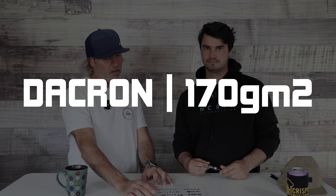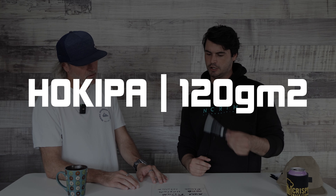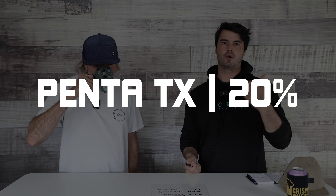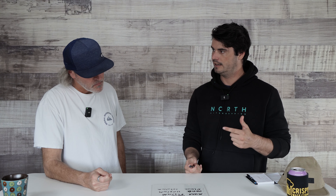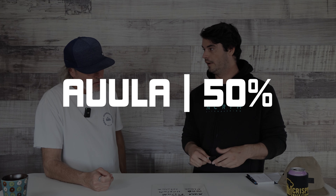To recap the bullet points: Dacron is at 170 grams per square meter, Penta TX at 144, Hukipa at 120, Enweave at 102, and Olua at 85. So the heaviest is Dacron and the lightest is Olua. Breaking it down differently: Penta TX is 20% lighter than traditional Dacron, Hukipa is 30% lighter, Enweave is 40% lighter, and Olua is 50% lighter.